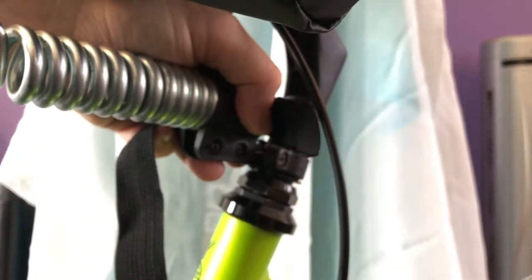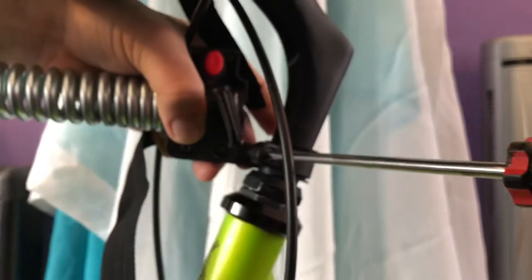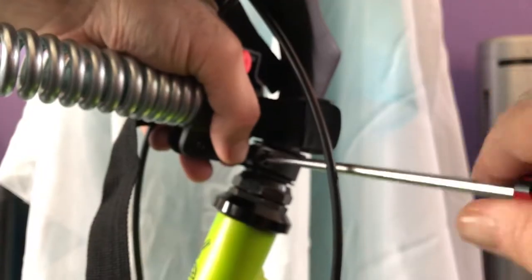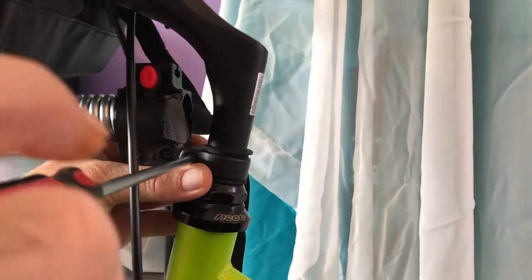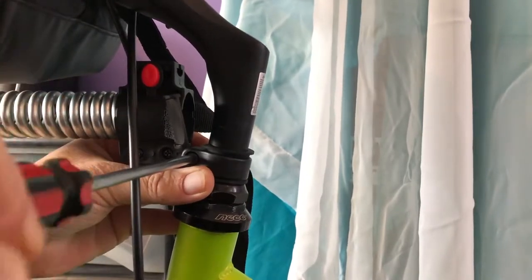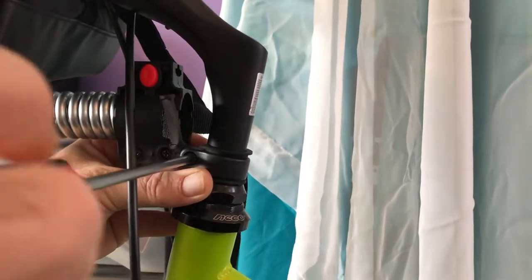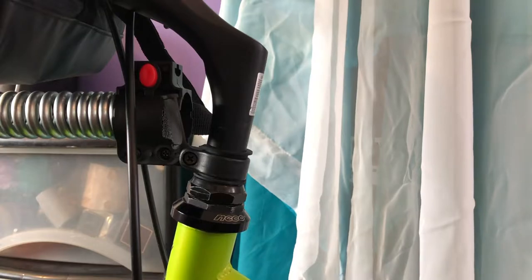That just goes in there like that. If you can see the handlebars have moved. So it tightens up like that — you've just got to make sure it's lined up with the front wheel. So this tightens up, it's lined up with the front wheel. You don't have to do it too tight — it grips on really well. It's got a plastic sleeve on the inside which helps it grip.